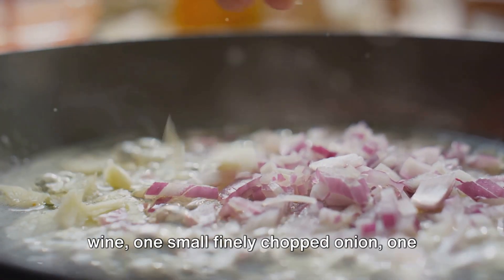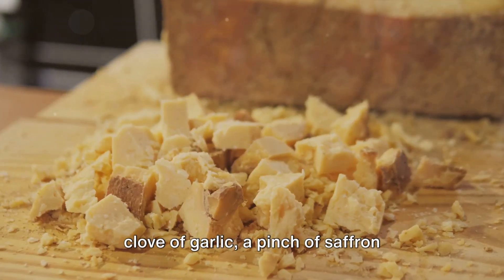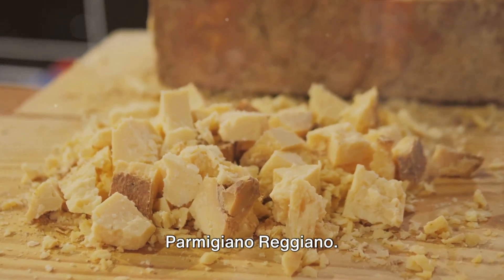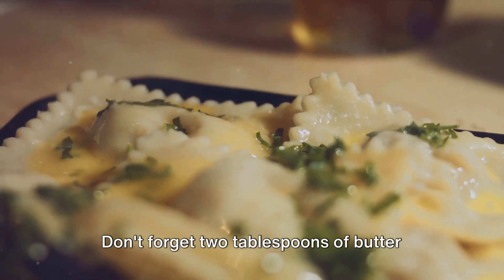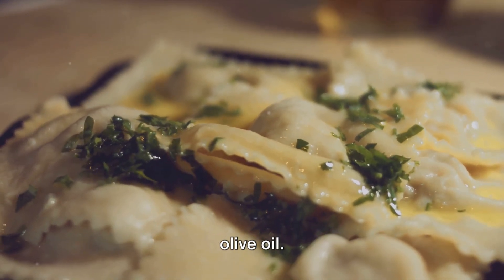Half a cup of dry white wine, one small finely chopped onion, one clove of garlic, a pinch of saffron threads, and half a cup of grated Parmigiano-Reggiano. Don't forget two tablespoons of butter and a generous drizzle of extra virgin olive oil.